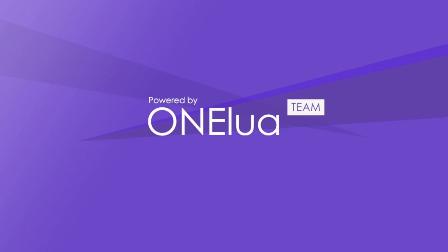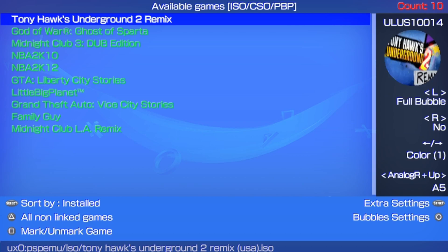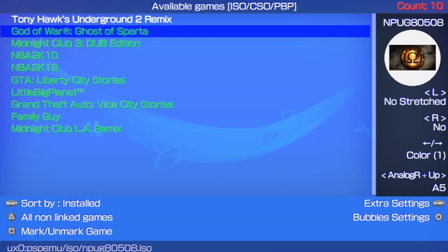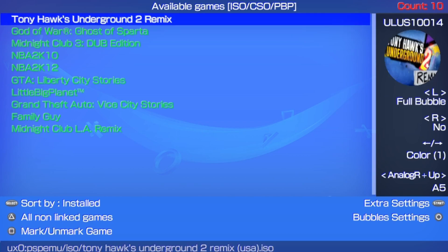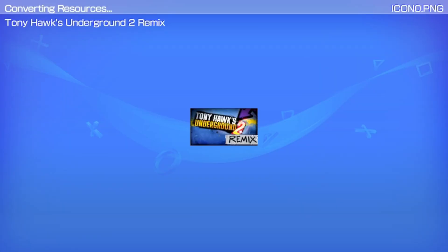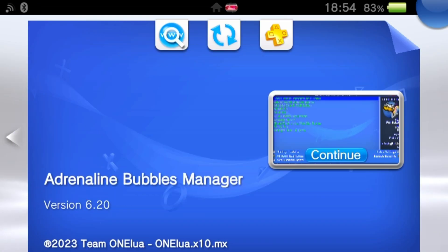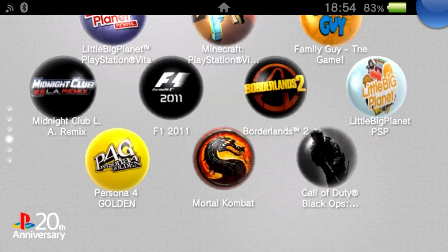If you want, you could put this on your home screen with Adrenaline Bubble Manager — I'll link the VPK or the download in the description. You could do no scratch or full bubble. I like the full bubbles. Click X on it and then click enter, and it's going to convert. Once it's done, you can exit out of the app.